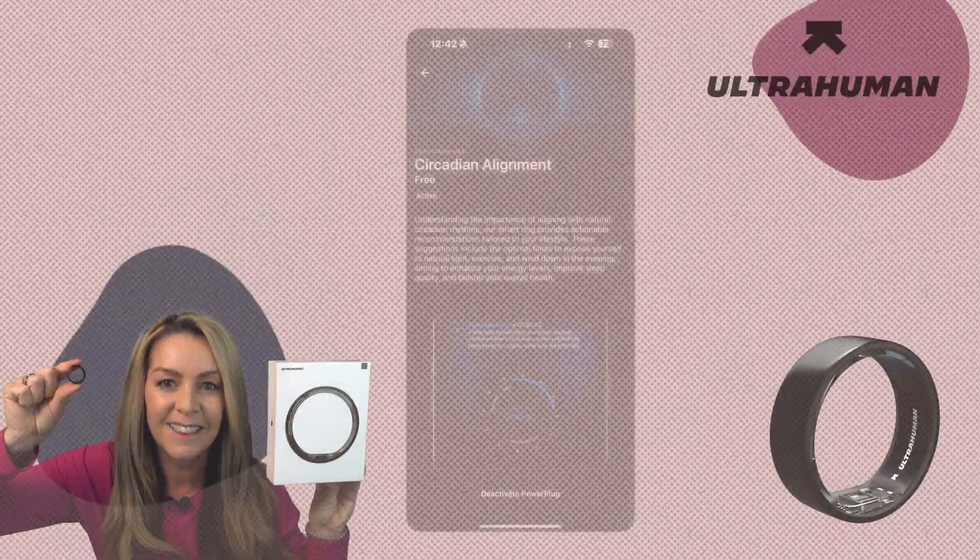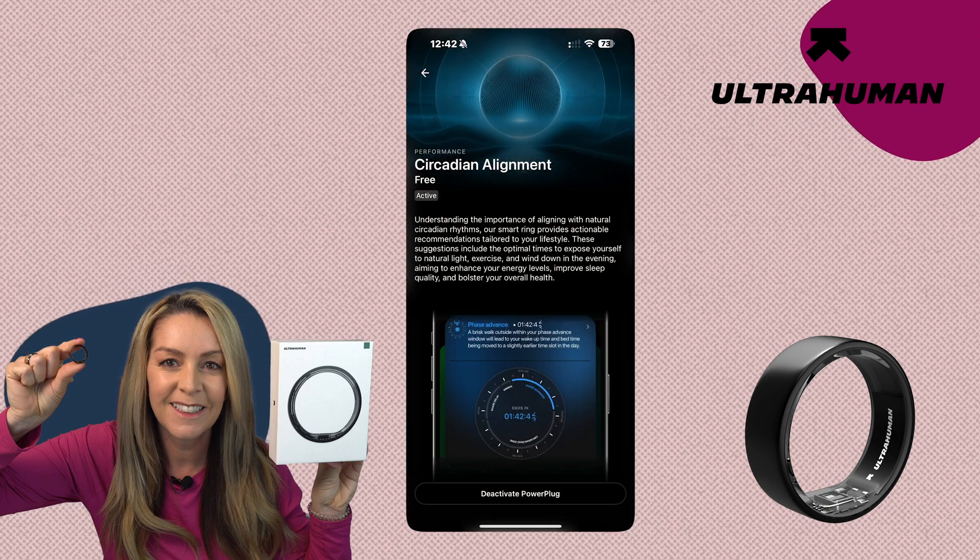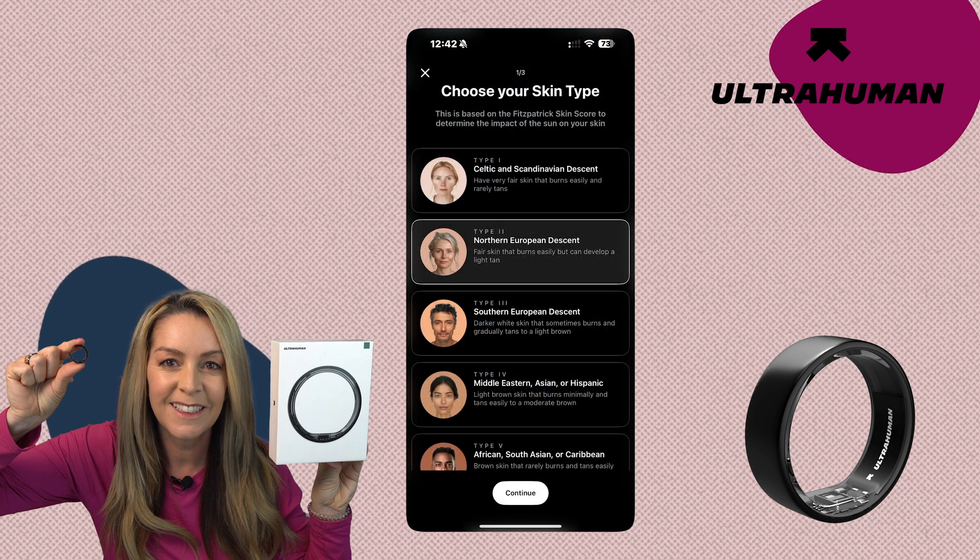It almost dives too deep for the average person, even for someone like me who's training three days a week. The ring air also has a circadian alignment feature, which uses your skin tone to suggest the best times to go outside and get some vitamin D. All of this may have you asking who needs this much data. Once you start falling down the rabbit hole of each metric, you can easily start finding things to be concerned about. After about eight weeks with the ring, I found this type of granular data is most beneficial for professional athletes or those so dialed into a training program that they can make proper adjustments — for the rest of us, it might just be overkill.